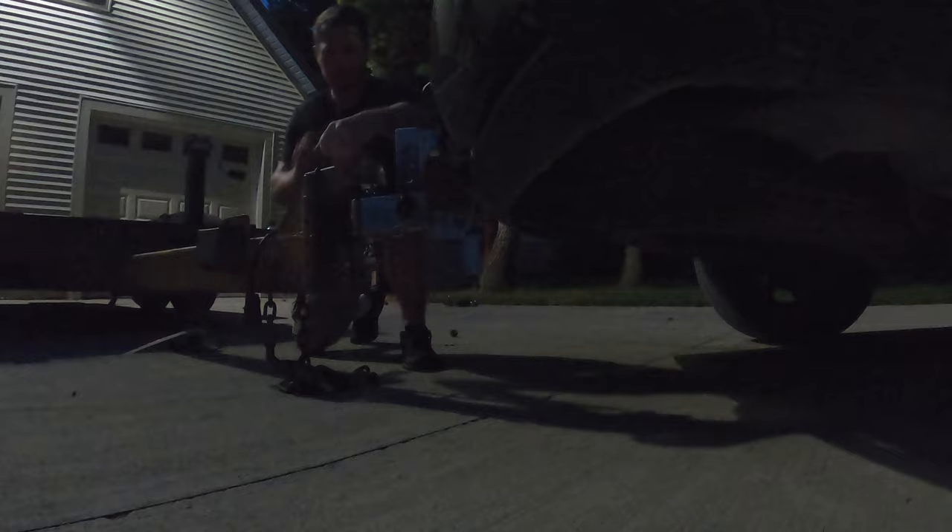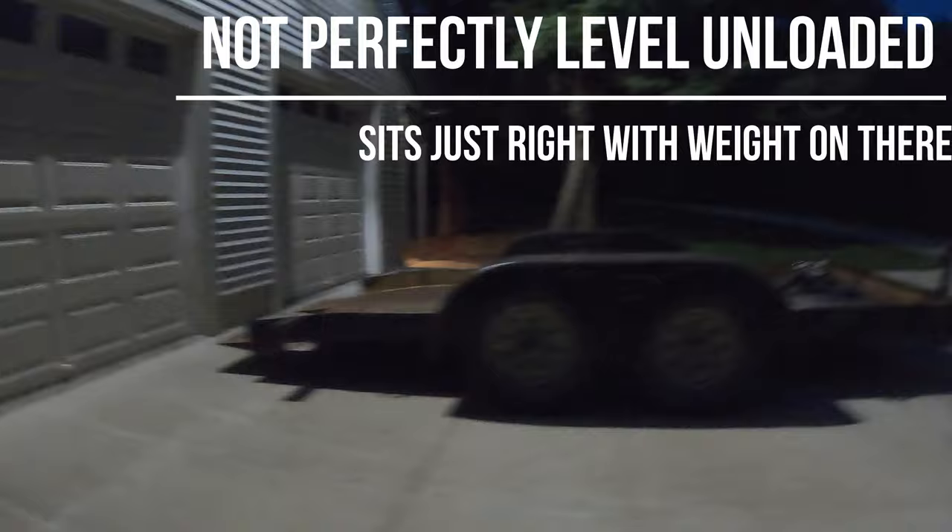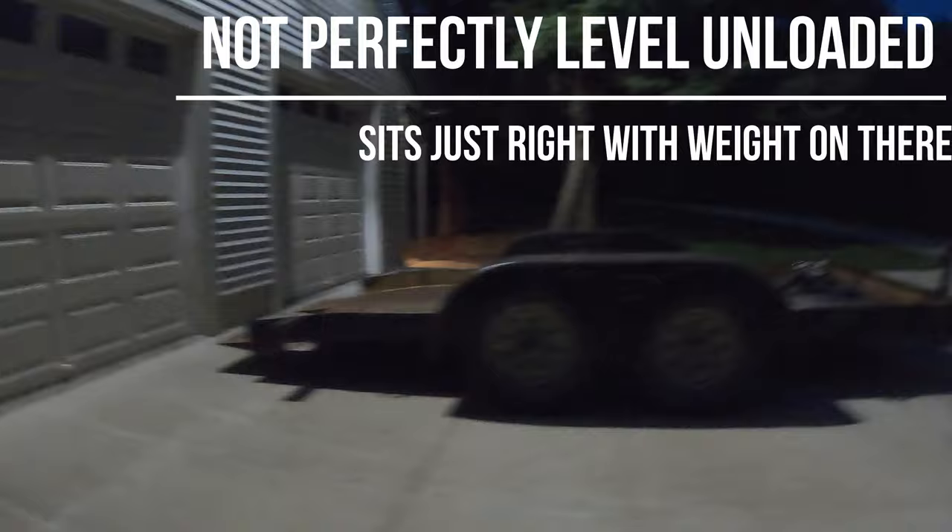Alright, there you can see I can get this nice and level even with a low trailer. Now I'm ready to tow.